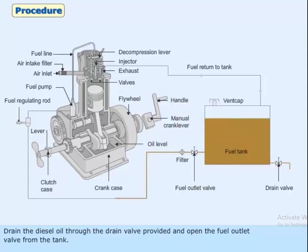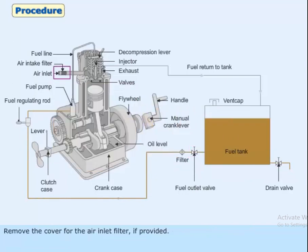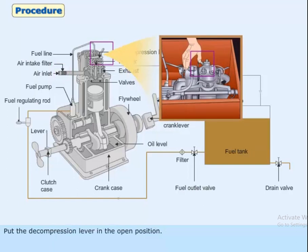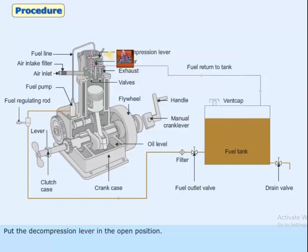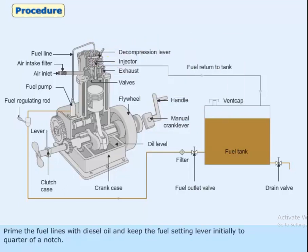Drain the diesel oil through the drain valve provided, and open the fuel outlet valve from the tank. Move the cover for the air inlet filter if provided. Put the decompression lever in the open position. Prime the fuel lines with diesel oil and keep the fuel setting lever initially to quarter of a notch.